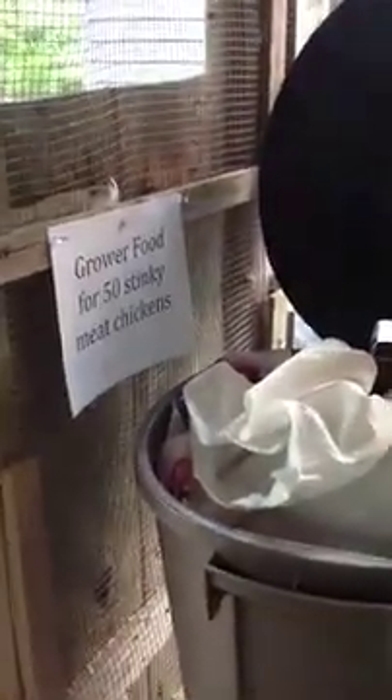Trina and I have labeled the three types of food we're using right now. We have the layer food for the eight layer hens, which are in the next coop over. There's a scoop here for all the foods. This bin has the layer food. This bin has the food for the baby chicks — the nine little baby chicks. And then this bin right here is the food you will be going through the most, which is the grower food for the 50 stinky meat chickens. There will be two bags in here when we're gone. If you need another bag, just let yourself into the barn and grab one — there will always be extra in the barn.